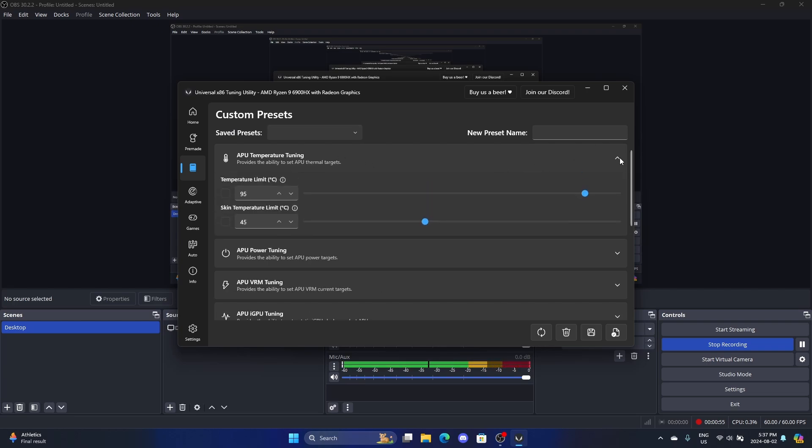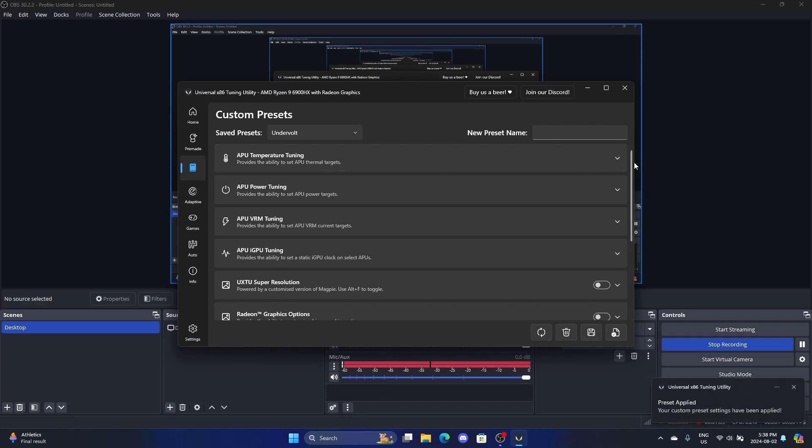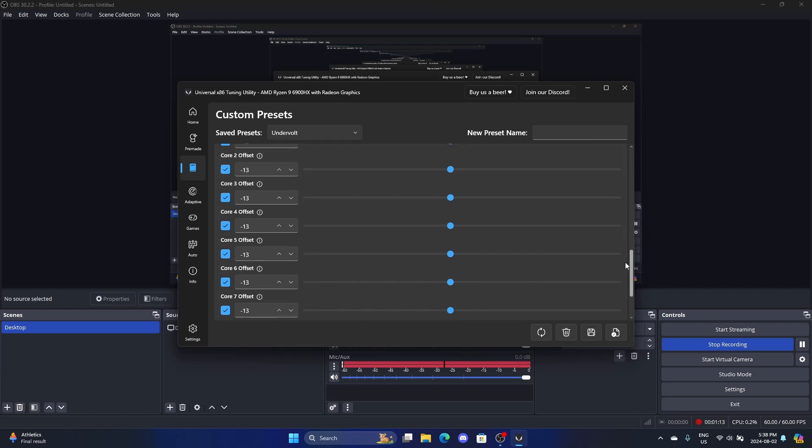In short, for my undervolt profile, I set the temperature limit to 80 degrees. And then for the per-core optimizer, I have negative 13 for all cores.